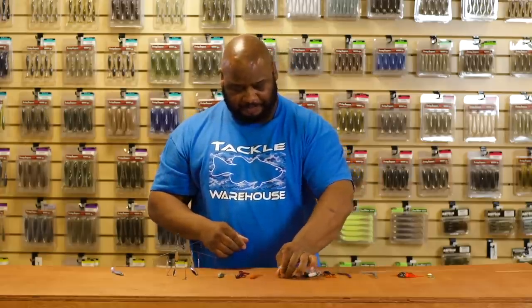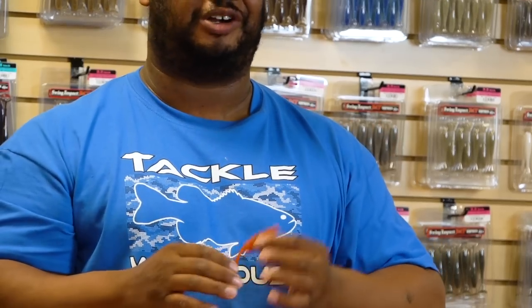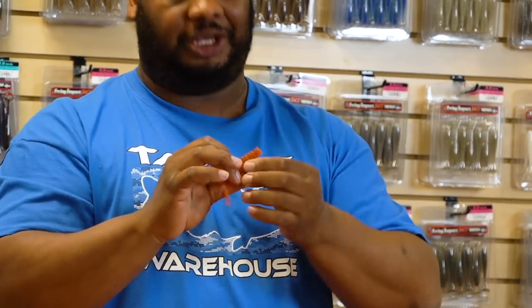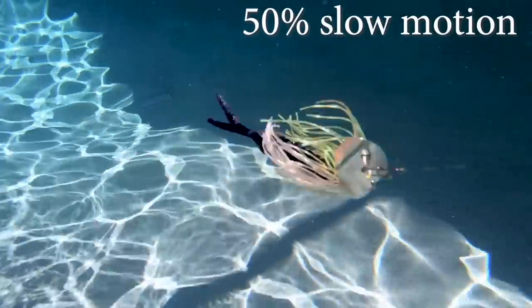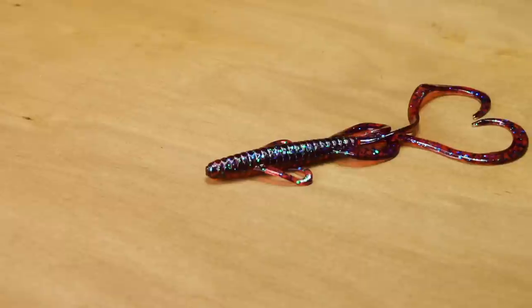Next, by Gambler, we got the Komodo swim bait. This little bad boy can do it all — swimming on a ball head, makes a perfect jig trailer, or add it to a chatter bait. It doesn't look like much but it packs a punch. It's got a slit so you can hide your hook in it, plus all kinds of ribbed appendages to help displace water. That tail doesn't look like much, but with the appendages pushing water, that tail is going to have so much kick and vibration. I can't wait to put this in the water — definitely stock up on it.